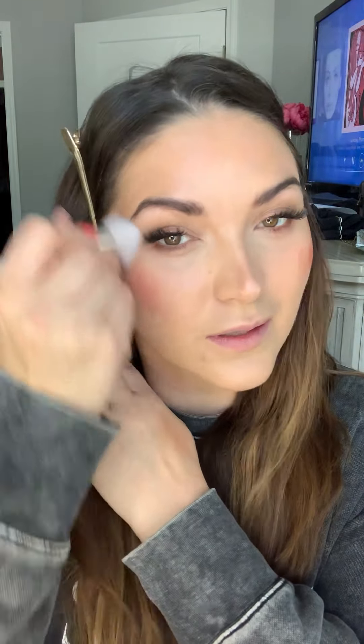First things first is blush. Obviously it's going to be a gorgeous blush on your cheeks, and because it's cream, a little bit goes a long way. So I just dot it on like that and then I will blend it together. Just take a nice fluffy brush and you are just going to blend out that color. Depending on the placement of where you want your blush, just put it wherever fits best for your face shape or for the look that you're going for.